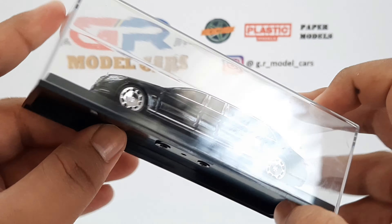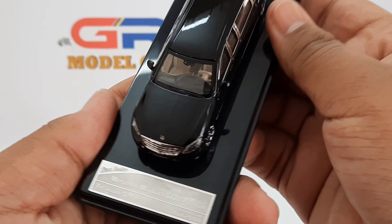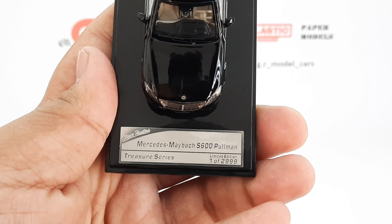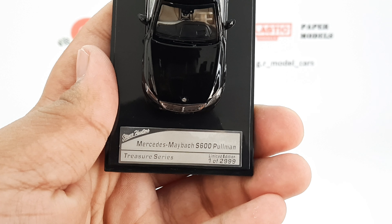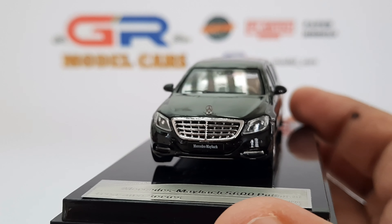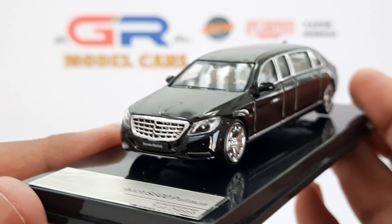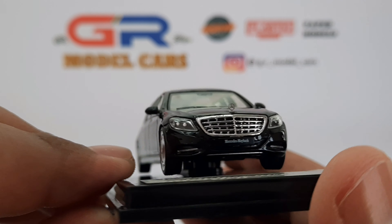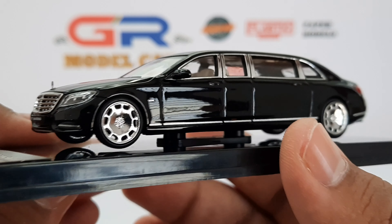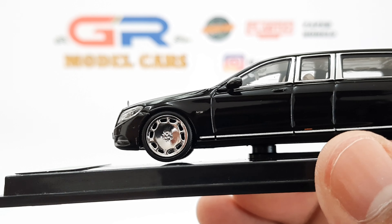Moving on to the car, this looks as though some VIP has arrived. There's a metal plate on the base which has the name of the car and the limitation — this is one out of 2009.99. There's no Mercedes logo on the grille but the hood ornament is present. The headlights are also really well detailed, especially in this scale.